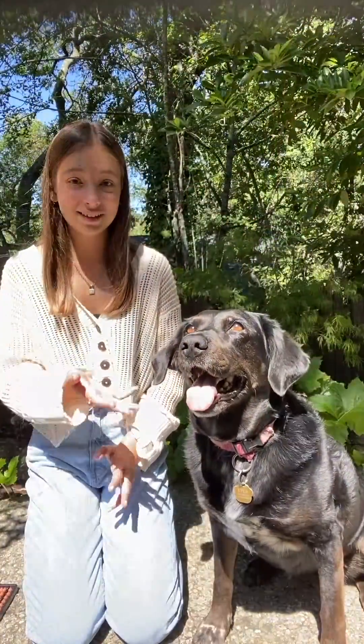This is Lila — she's a rescue dog, a black Labrador, and she loves tennis balls.